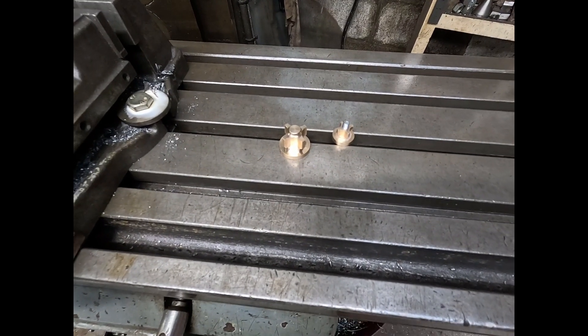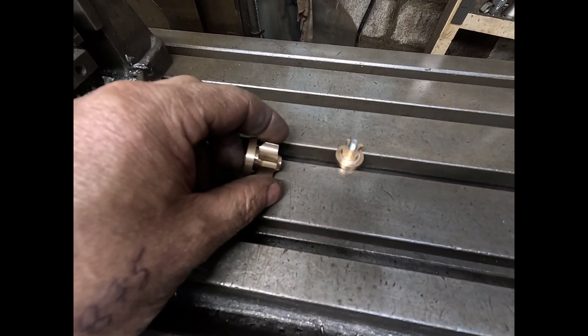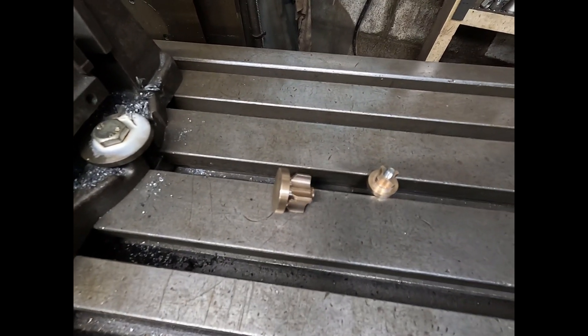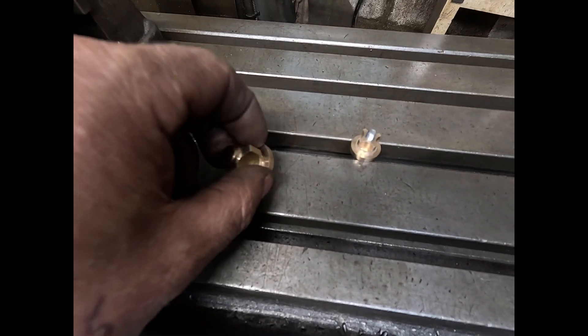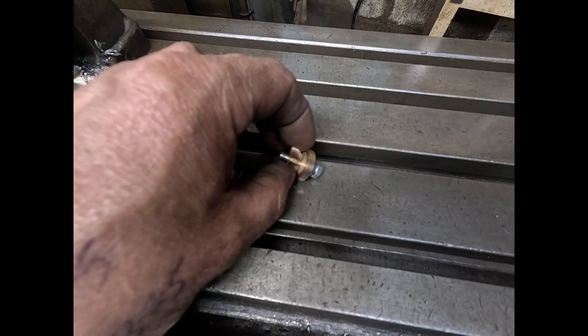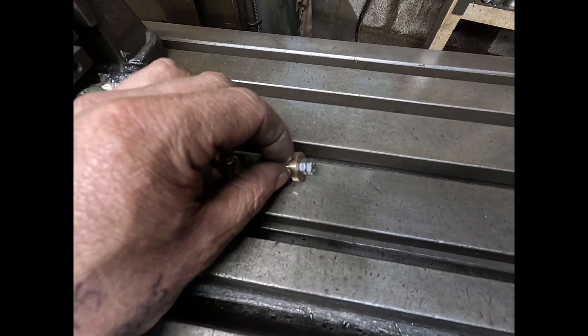We have the two valves now finished. This is the delivery valve, and this one is the suction valve, with a stainless steel stopper put on the inside.